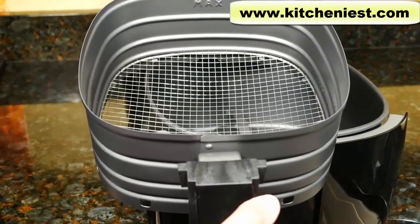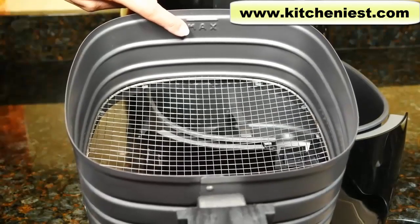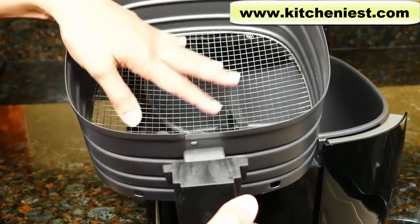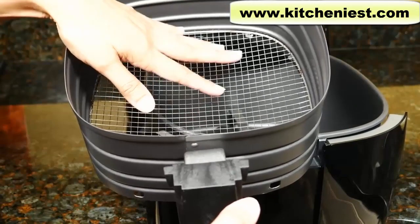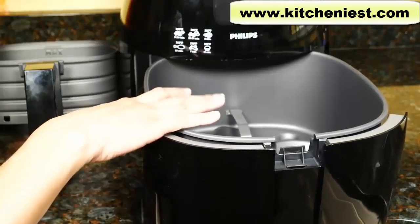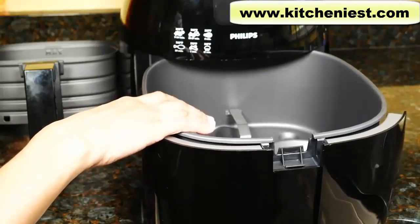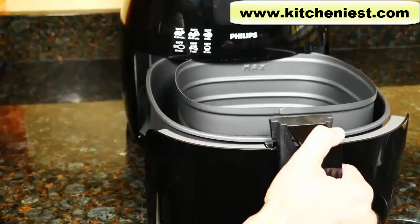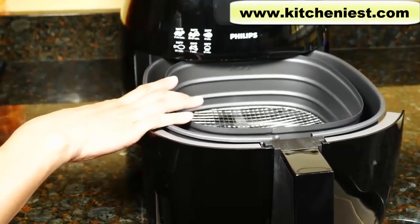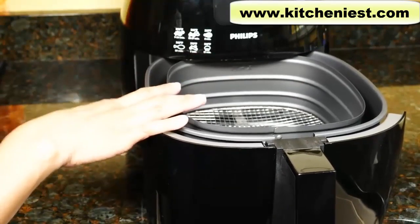The basket holds 2.65 pounds or 1.2 kilograms. There is a max line, so don't fill above that. When cooking, you can use an oil spray or mister on the bottom of the basket to help prevent food from sticking — you can also spray the food. Never fill the pan with oil or liquid because it's not a deep fryer; this works on hot air. Don't use plastic, paper, or cardboard in the unit. You can use parchment paper or foil under the food — just make sure there's a half inch space around the bottom edge. Any dish that's oven safe can be used in this air fryer.